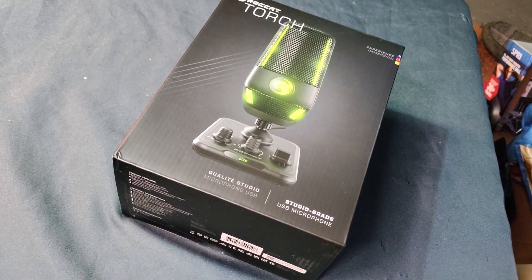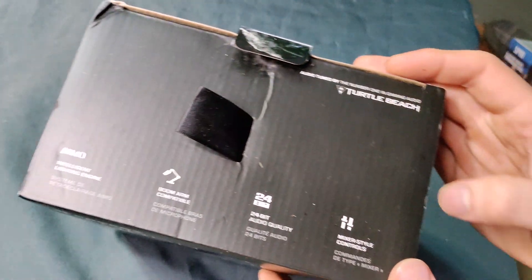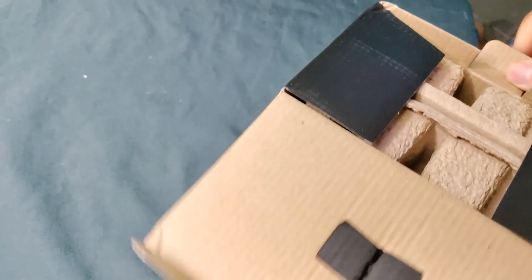Hello folks, today I have the Roccat Torch studio grade USB microphone. I'm going to unbox it for us today. I earned this by using Salad, a crypto mining app that you can install on your computer and use while you're AFK. I'll have a link in the description for that.